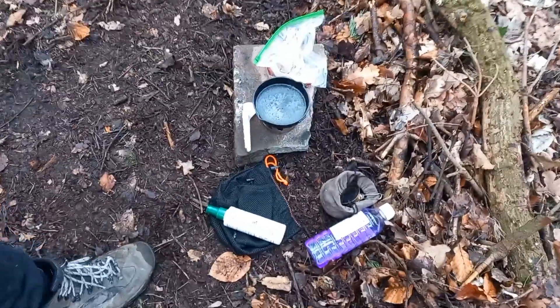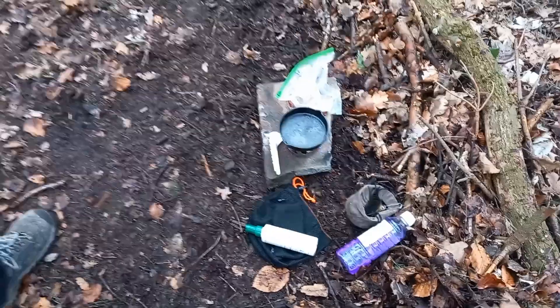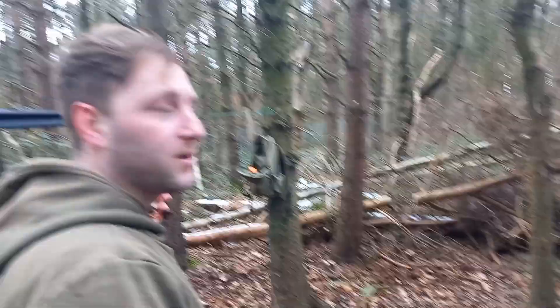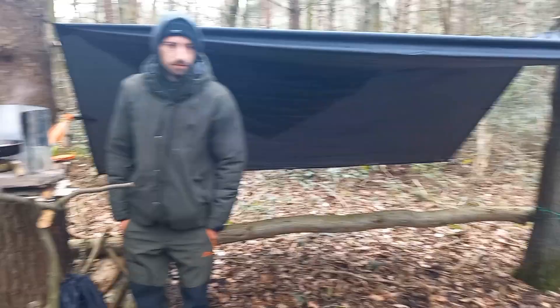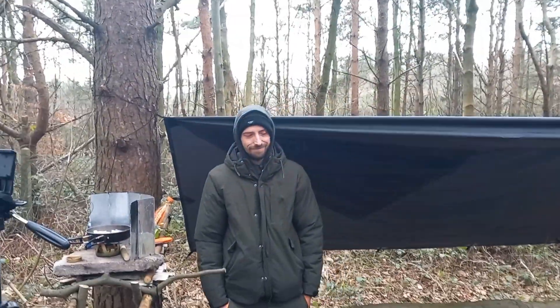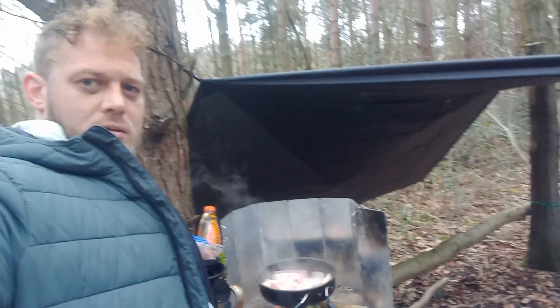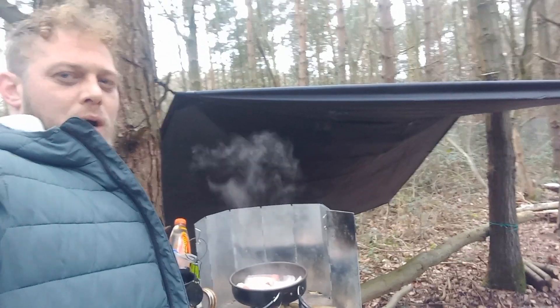Jamie's got his little steak pan out ready to cook a steak on his little Trangia as well. I've seen a massive bird of prey over there with like a two-meter wingspan. A little seat under the top there, happy days, table going on - what more could you want? Still going to send it, look at that - cooking outside.